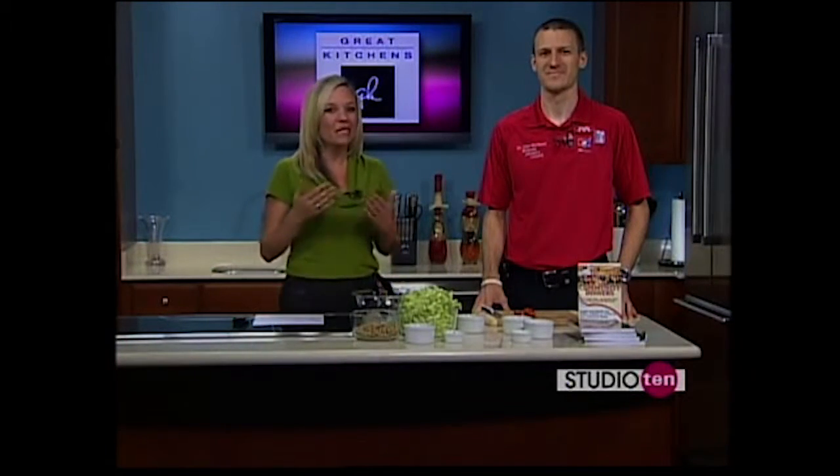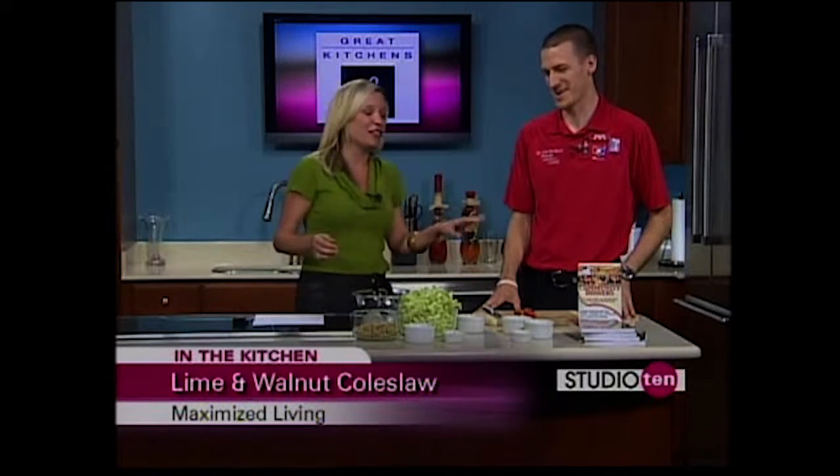We are in the kitchen this morning with Dr. Mike Bucknell with Maximized Living. We appreciate you coming. Maximized Living is a healthcare delivery system. Most of us are chiropractors, and we deal with nutrition and detox and fitness — basically everything that it takes to actually keep you healthy, rather than a sickness care model.